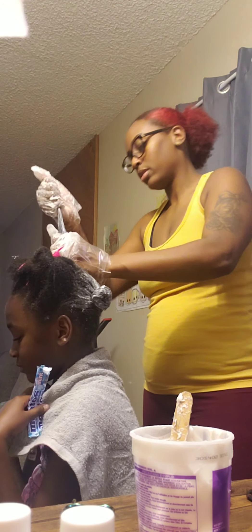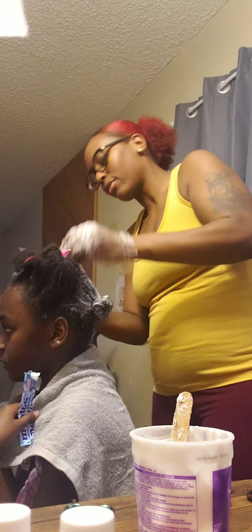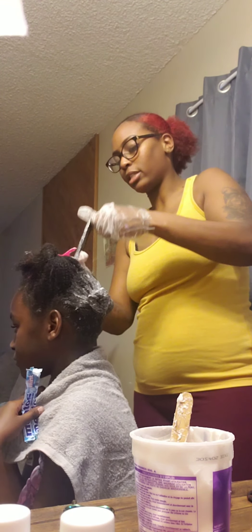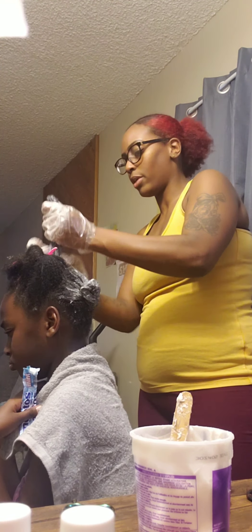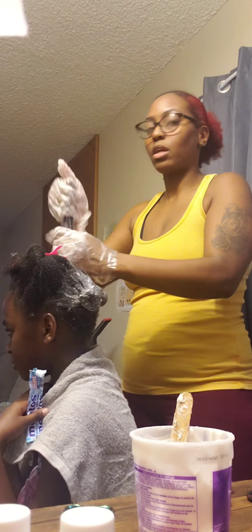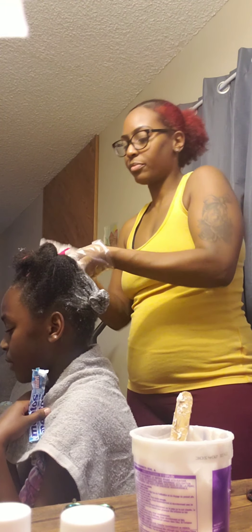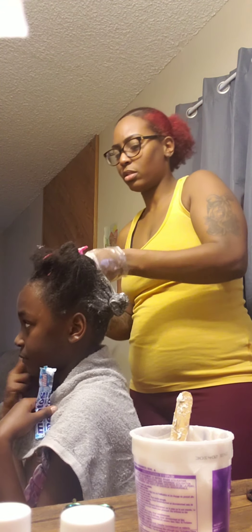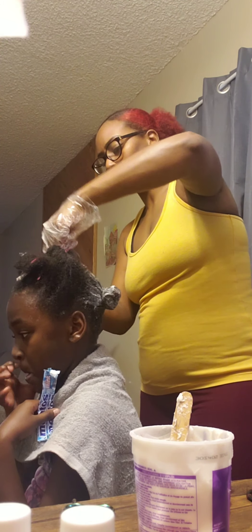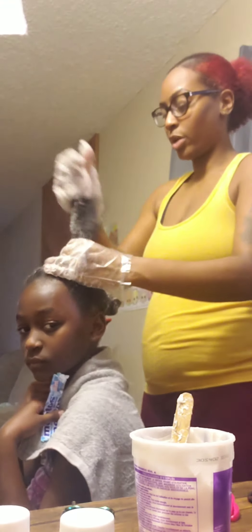Just working it through again. This is section three. I feel like you've got to work it in because it doesn't seem like it's going to take when you don't. But again, this is virgin hair — she ain't never had a relaxer before. I'm still going to treat it right all the way through. I was watching this one girl who was relaxing her nine-year-old, and she didn't put any on the ends, just the roots. So I'm putting it on the ends — I need her whole entire head to be as straight as possible.